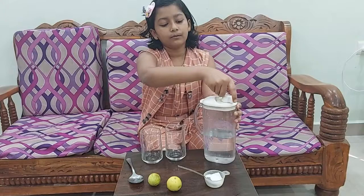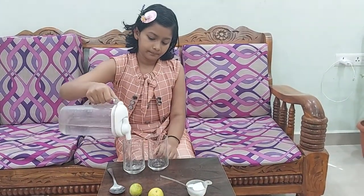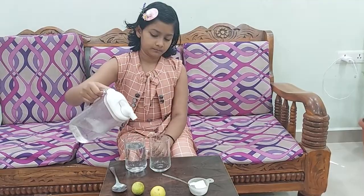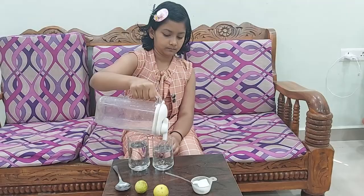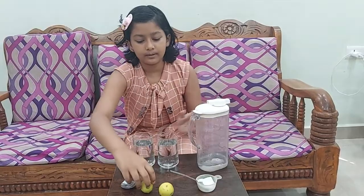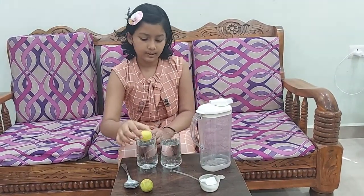So let's start doing the experiment. First we are going to pour water in both the glasses. Now we are going to take 1 lemon and put it in one of the glasses. So it is sinking now.